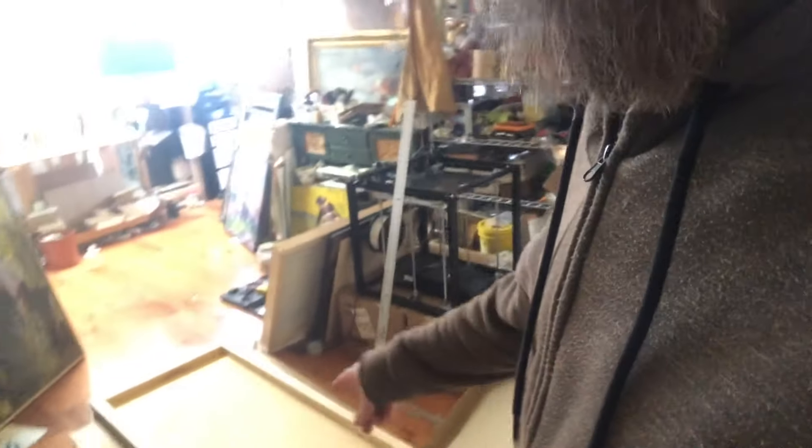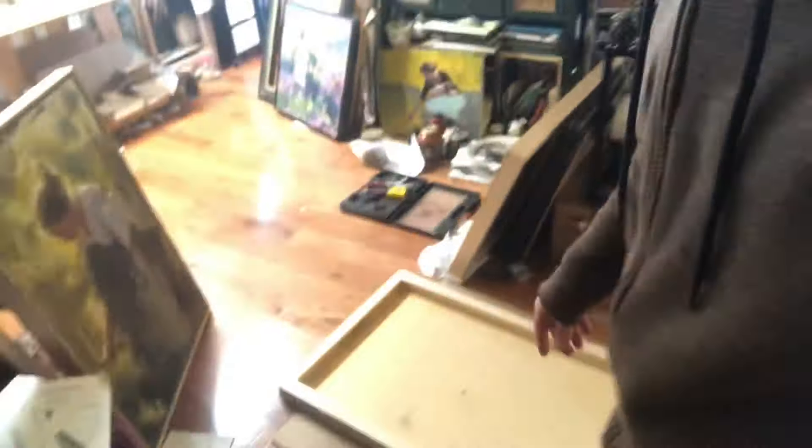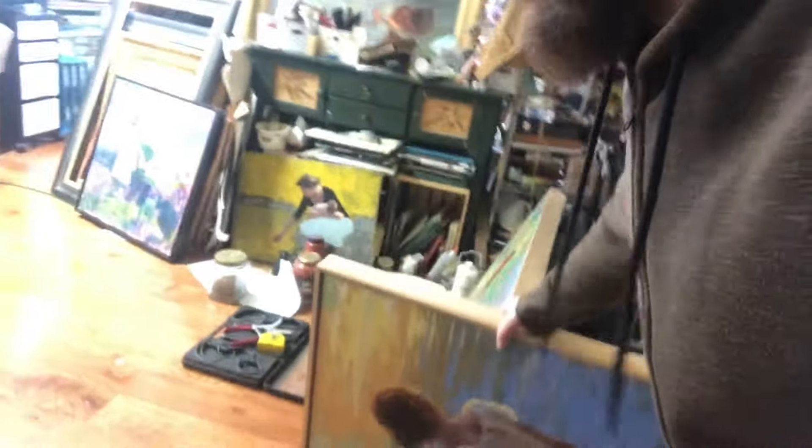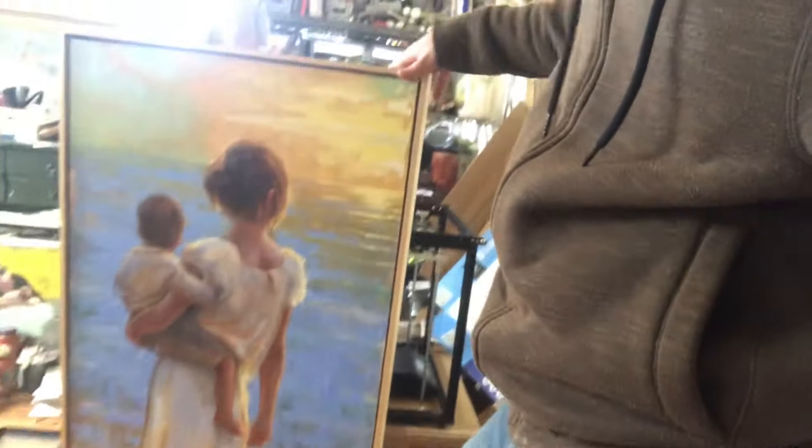I've been making frames and varnishing paintings. This is a painting that I finally got framed — I still need to put the hanging wires on the back. It's a painting I've been working on for several years off and on, and it's finally got to a point where I'm happy with it. You can see how cold it was outside — my glasses are all fogged up. It was dry and cold out there and then warm and moist indoors, so my glasses always fog up when I come inside.